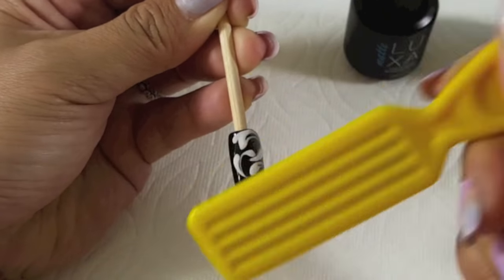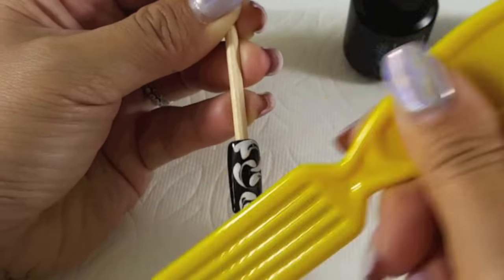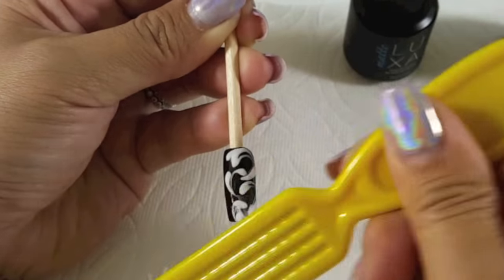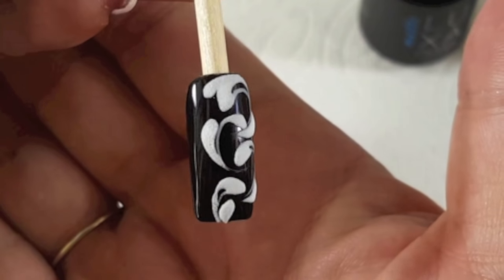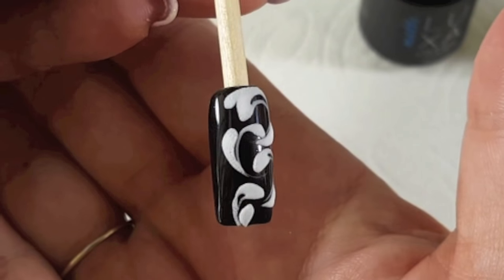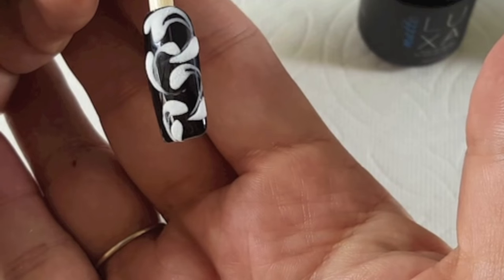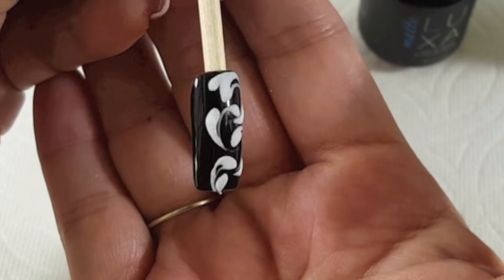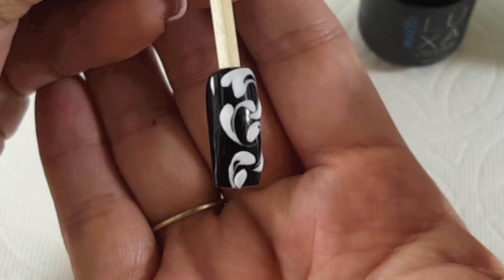Now that this is done curing, grab a manicure brush and take off any excess acrylic that didn't cure inside the light. And there you have an embossed filigree nail. You can do this with so many other kinds of designs — just play around and see what you come up with. This was super fun to share with you guys, I hope you enjoyed it.